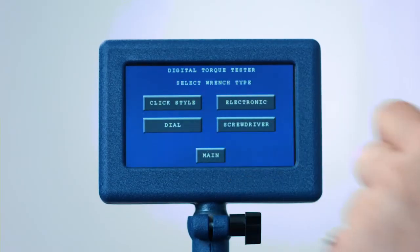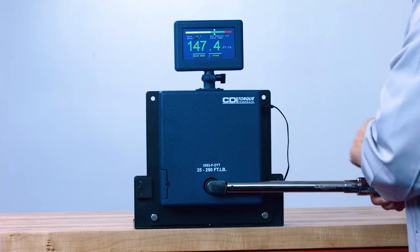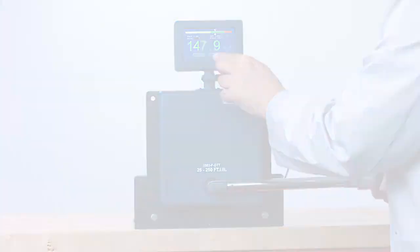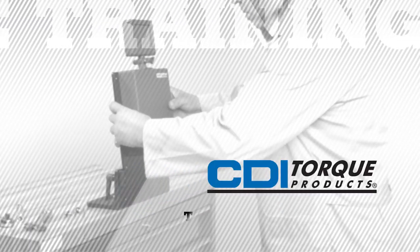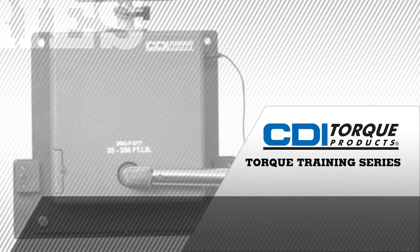Then change the mode to dial mode and test again. Your results should be close to the same. If they are not, practice until you can achieve similar readings. CDI DTT models are available in a variety of torque ranges. Thank you for watching. Please contact your CDI authorized distributor for more information.